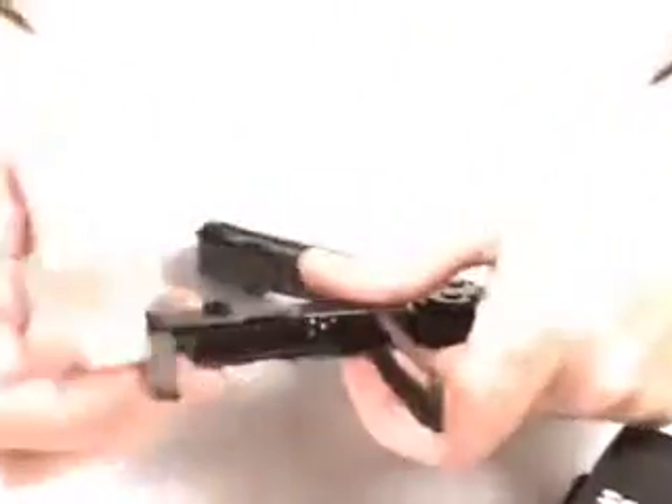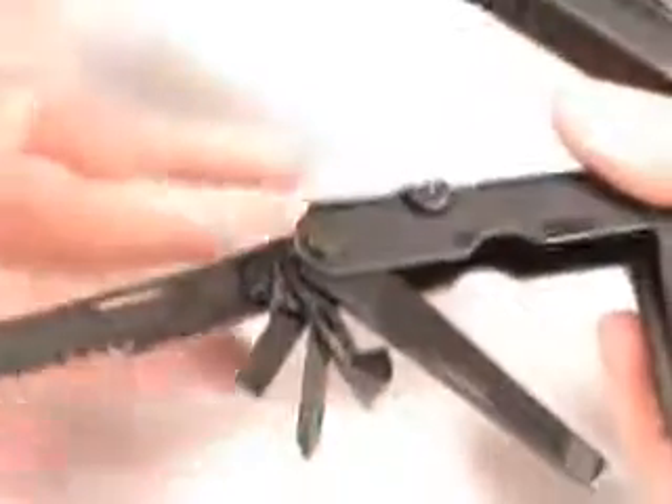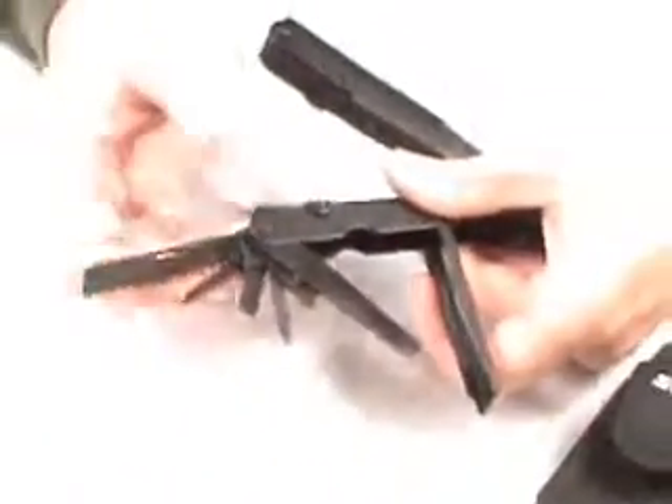The handle covers are nice also to provide some comfort for your grip. On the other side, there are a number of tools: file, saw, Phillips screwdriver, regular screwdriver, can opener, and an awl. Just about everything you need on this side.